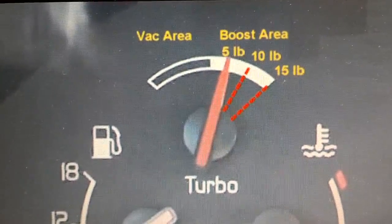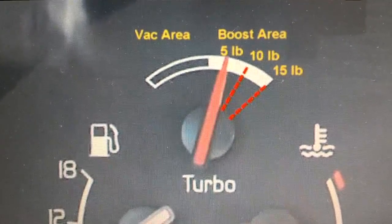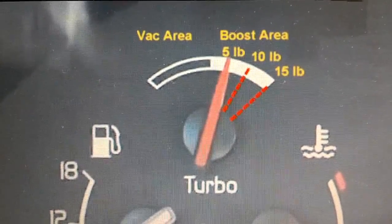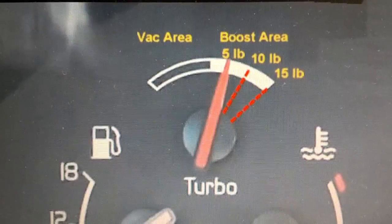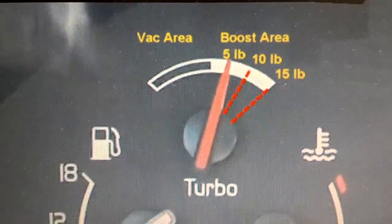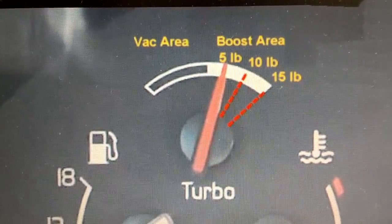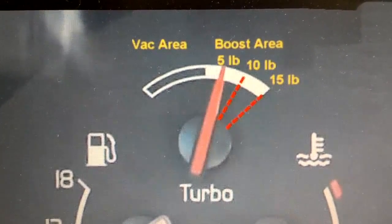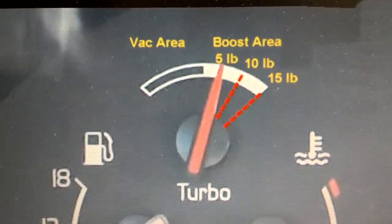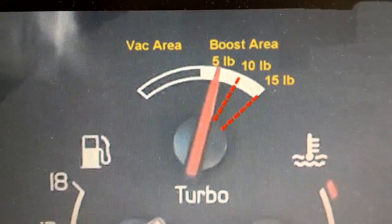The standard 850 is supposed to get about nine and a half pounds of boost, and your R850 should get about 10 and a half pounds of boost. If you're getting more boost than that and you don't have a tune, you could be over boosting. And if you're not getting as much boost as that 10-pound line, then you're probably under boosting and need to get that fixed.